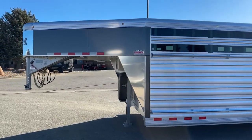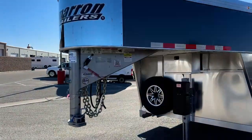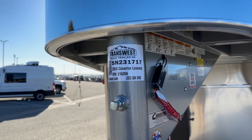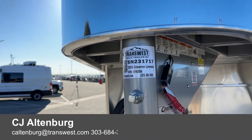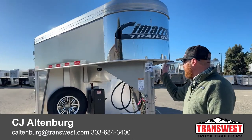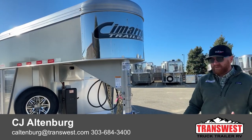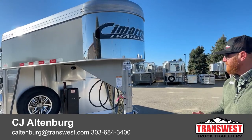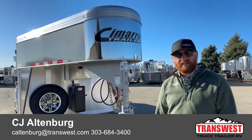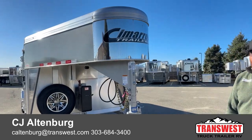That about covers it on this one. The stock number for reference is 5N-231-717 — it's a 2024 Cimarron Lone Star 24-foot dirty tack setup. We do take trade-ins, so if you're looking to upgrade or downsize, we can help. We can also build something custom. We've got a 28-foot version with two traveling gates in the dirty tack setup as well. Financing is available and delivery is potentially an option — we could bring it right to your doorstep. Give us a call; anybody on the sales team can help at 303-684-3400. We appreciate you tuning in — have a good day.